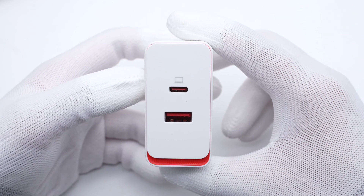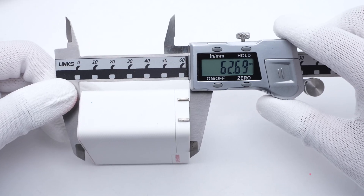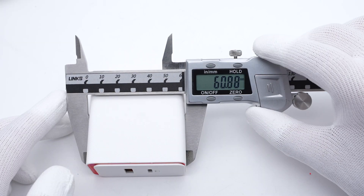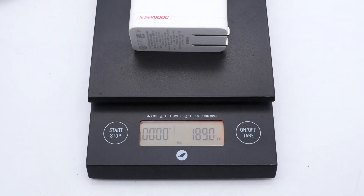A USB-A and a USB-C port are on the upper panel, still in white and red. The size of the charger is about 62.5×61×31mm, and the weight is about 178.5g.